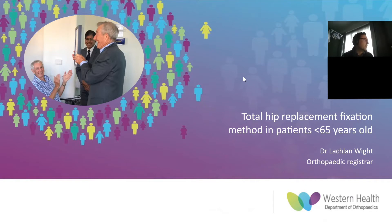Good morning everyone. My presentation this morning is on total hip replacement fixation method in patients younger than 65 years old.